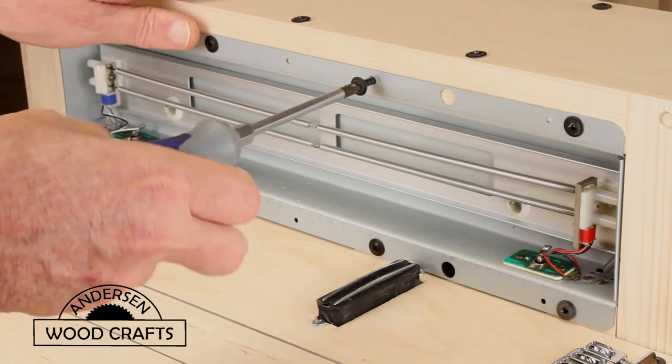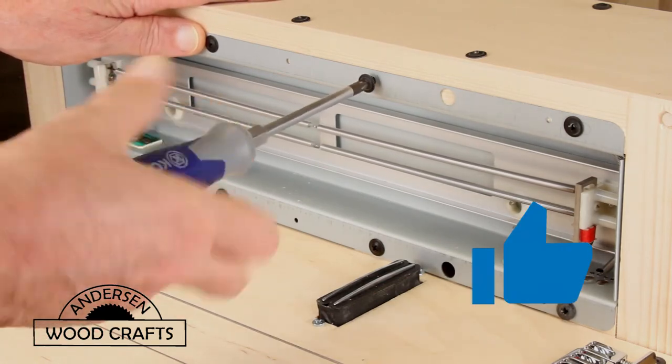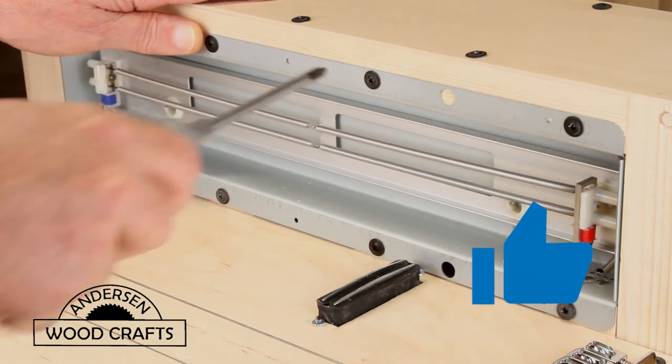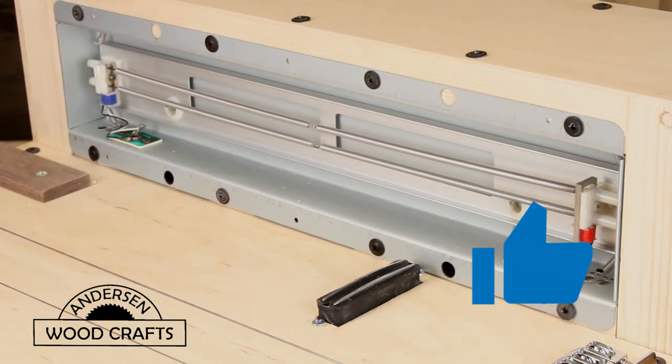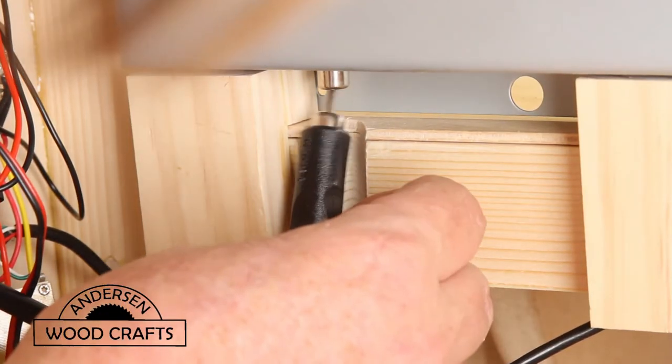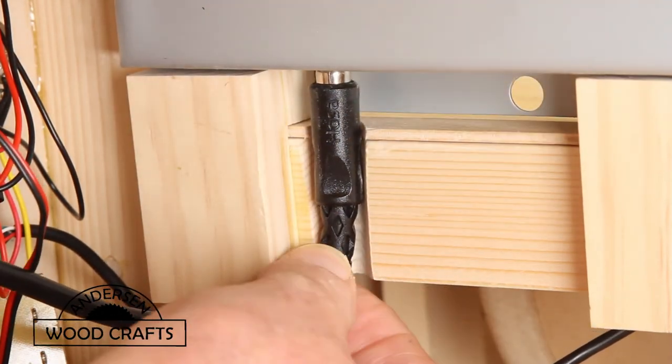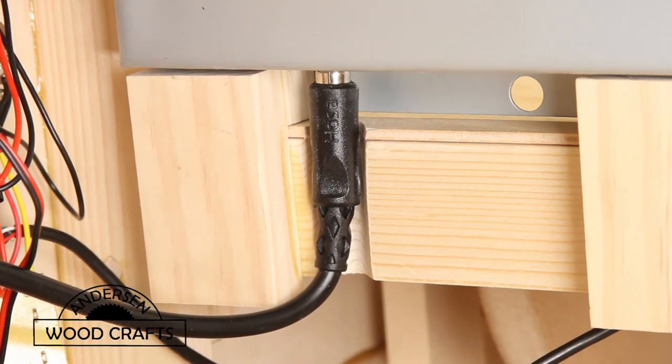Now it's time to insert the reverb tank. I should have inserted the reverb tank earlier, because I actually had to take the humbucker pickup off in order to get the reverb tank in there. And now you can see why I made that notch in the frame — that's so I could actually plug in the reverb tank.